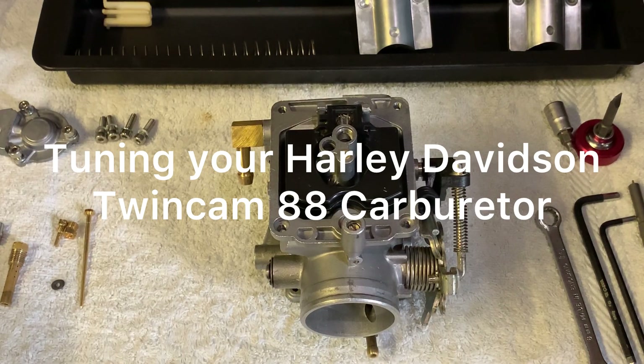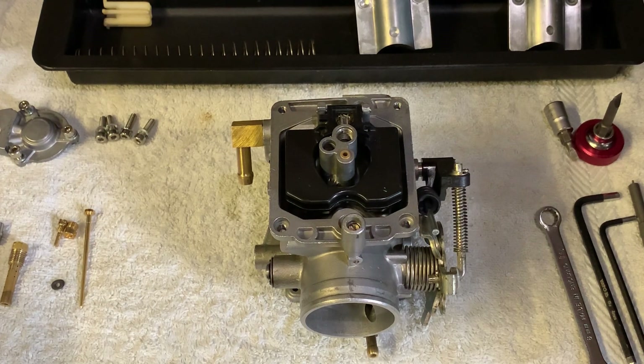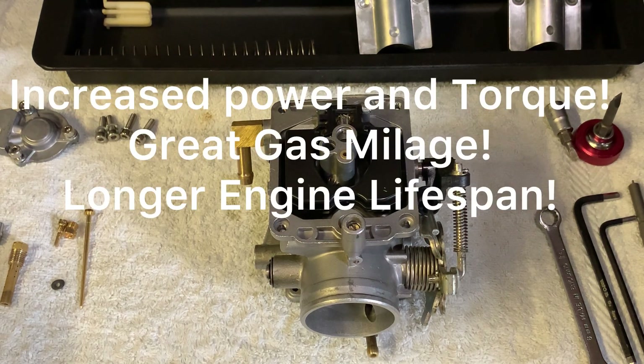Today I'm going to show you how to best tune your Harley-Davidson TwinCam 88 carburetor. This is based on my research over the years and experimenting on my own bike for quite a long time before I found the right tuning setup, which was a year ago. I've had this setup on my bike for a year now and I can honestly say it works absolutely fantastic — great performance, great gas mileage, and it looks very healthy and clean inside the carburetor.